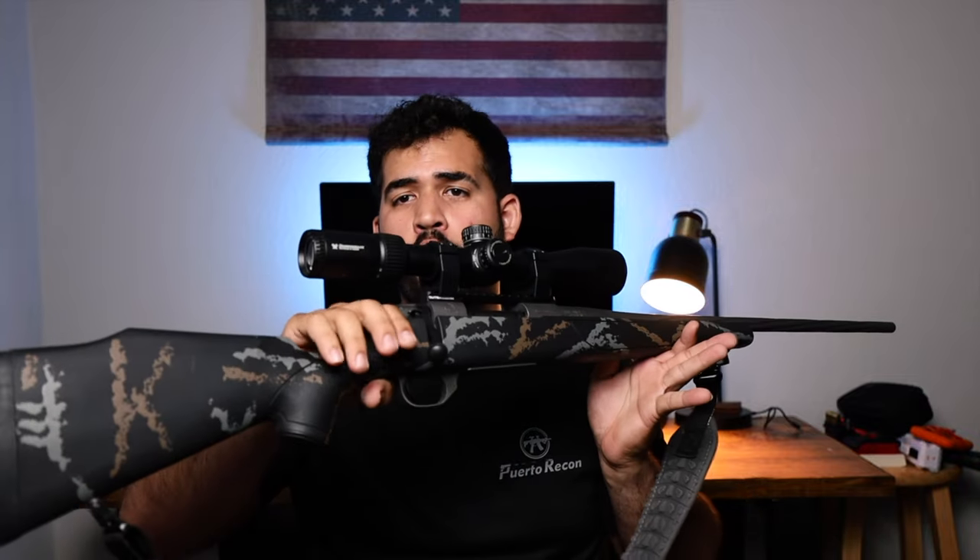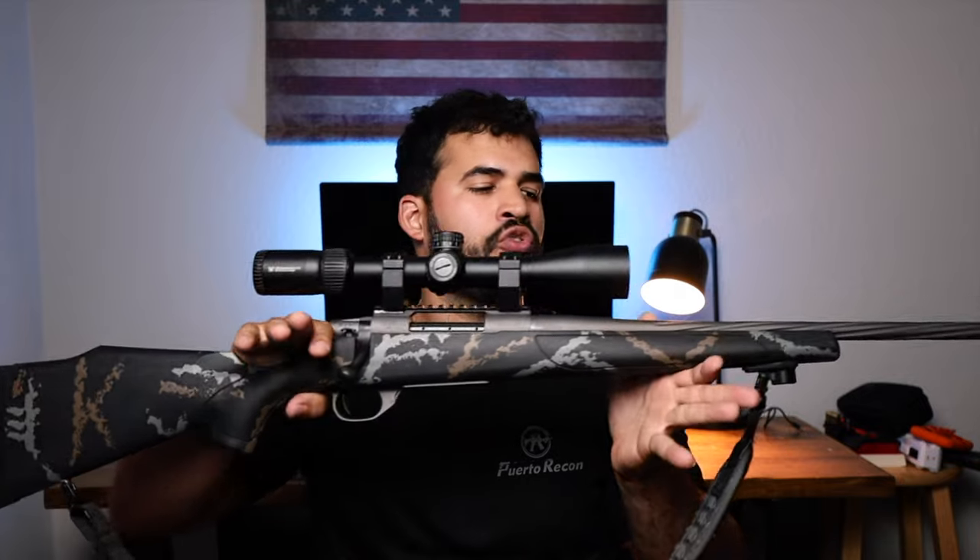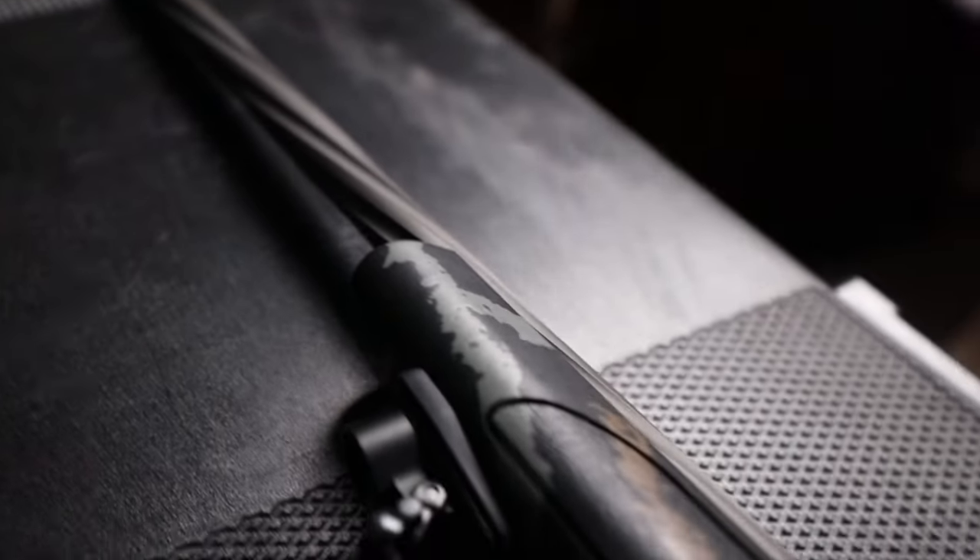The first thing you notice on this rifle, besides the pattern — which looks really cool, like orange and kind of gray-bluish stripes everywhere, which I love — is the fluted barrel. If you look at the barrel you can see it's all fluted. I love the look of that, and I also believe it takes some weight off, which is a plus for me because I want it to look good without weighing a ton.